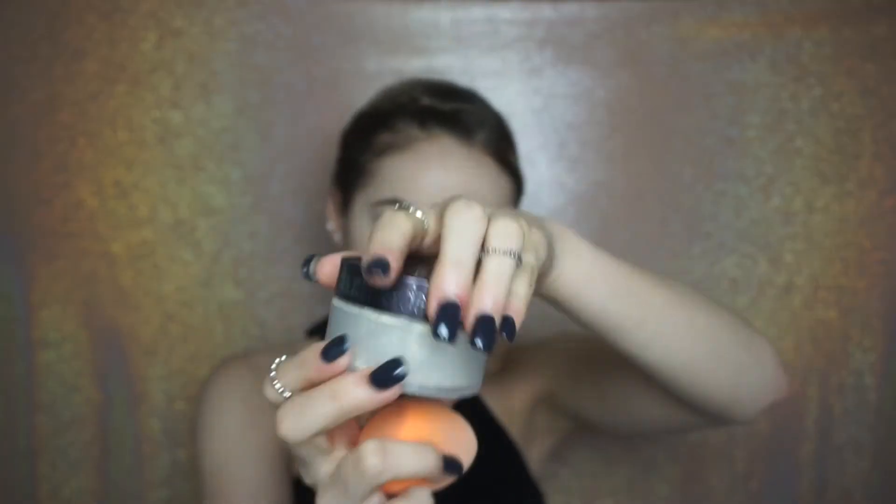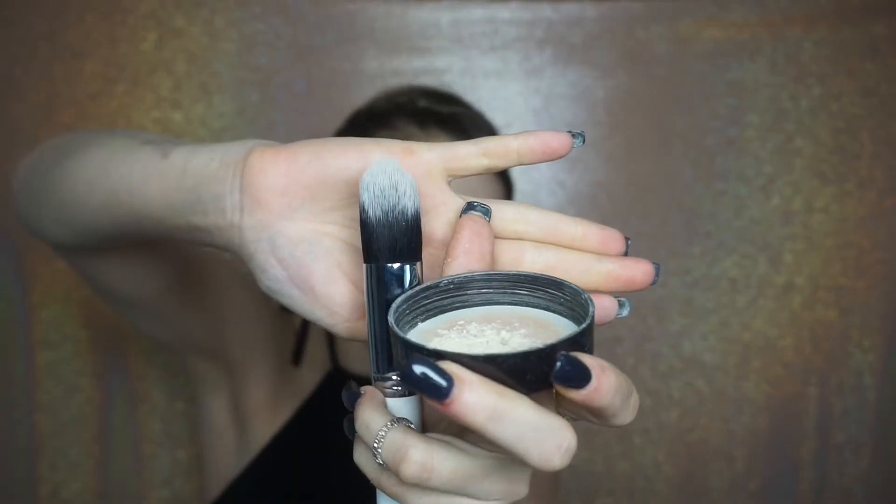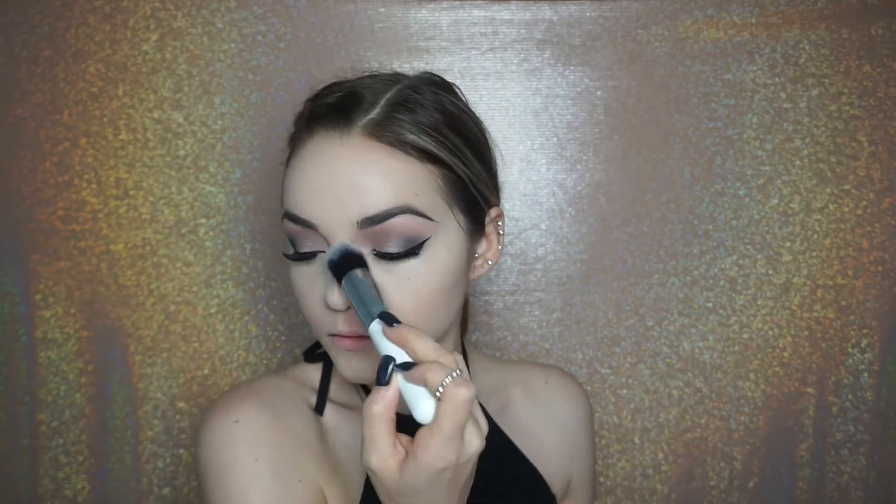Now I'm going in with the holy grail Laura Mercier Translucent Powder and I'm going to be setting my face with this Morphe brush. I absolutely love this brush for setting underneath my eye — it's from one of their brush sets, so I will link it down below. I'm applying this wherever I put concealer. You want to make sure you get every area so that concealer does not crease, especially throughout your day — you will notice it if you do not set it.